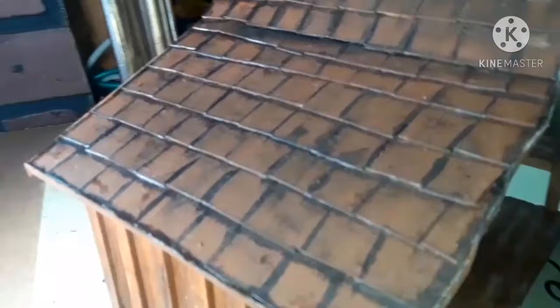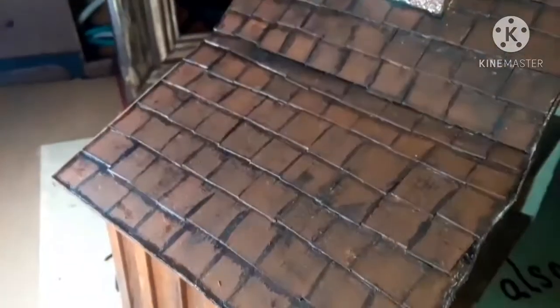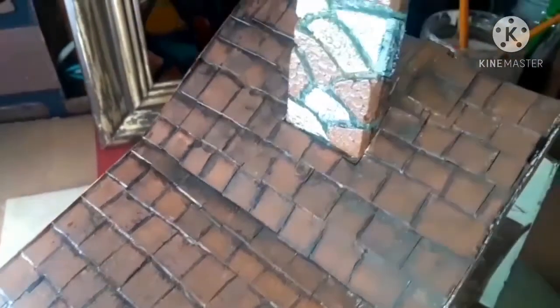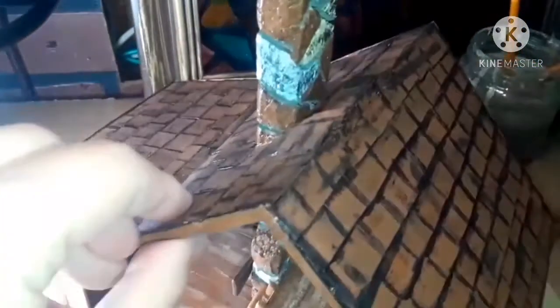And there's the final product. I've also gone along the edge of the roof and glued some chipboard on that so that you couldn't see the cardboard — the corrugation in the cardboard.